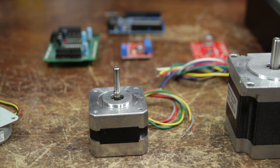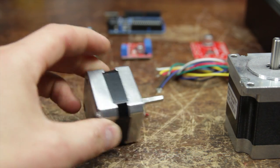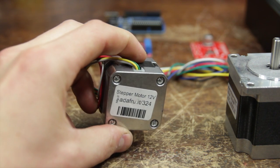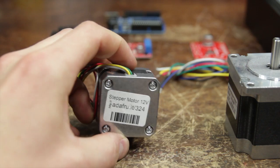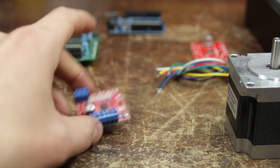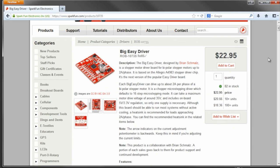If you'd like to follow along, I would suggest you buy this exact stepper motor which is available from Adafruit — it's probably a $15 part. And I'm going to use the SparkFun Big Easy Driver, available from SparkFun for $23.